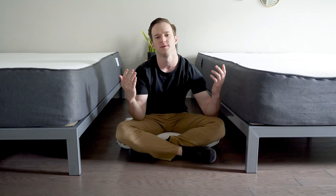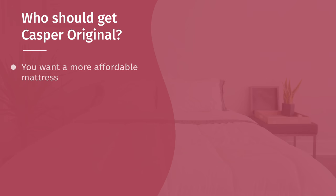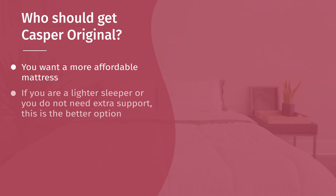Now, which one of these two mattresses should you get? If you just want to save some money, go with the original Casper — you get pretty much the same type of feel but for less, making it a better value. If you're a little bit lighter or don't have as many support needs, you don't need the extra support from the coil, and you can save some money by going with the original Casper.